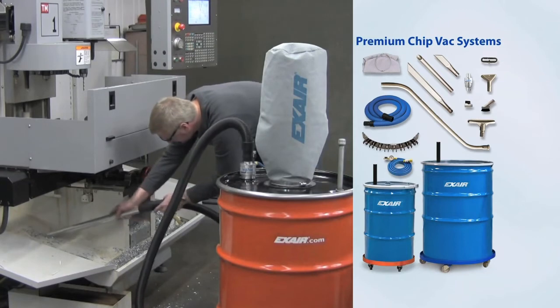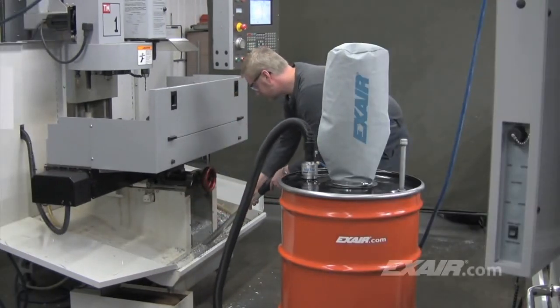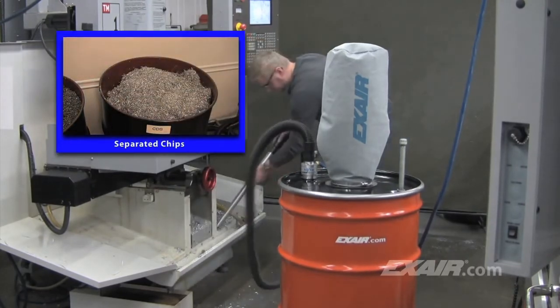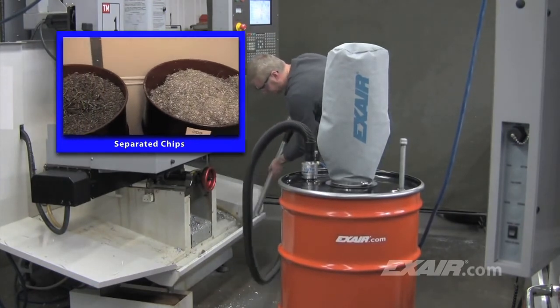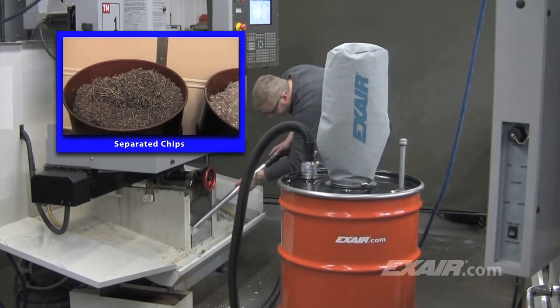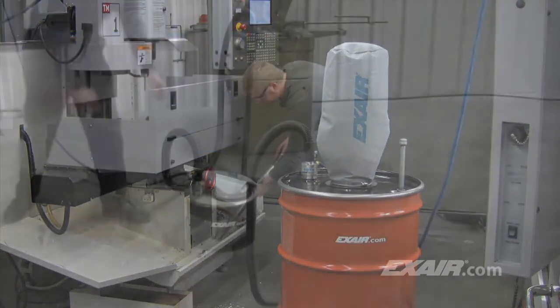A lot of companies get in a routine where they shovel their machines all at once and end up with a variety of metals in the drum. Drums that contain a mixture of chips have very little value. Recycling companies pay premium dollar when the chips are kept separate, where each drum contains one specific metal. As you see here, one 55 gallon drum is full of stainless steel chips, while the other is full of aluminum.